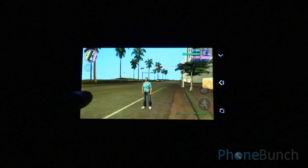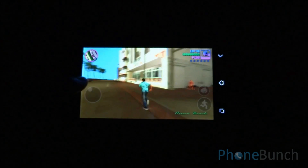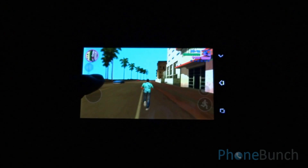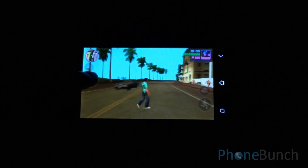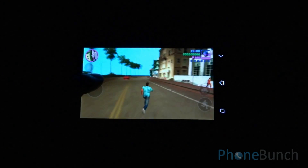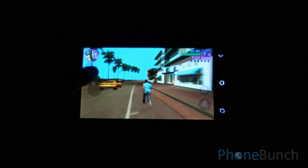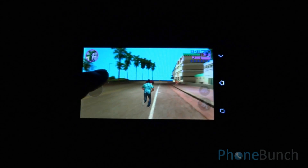Moving on, now we are going to play GTA Vice City. We are just going to do some free roaming and then hop on a car. You can see here that even while moving as well as panning across, there is no lag. You can see the environment here too — there are no issues with the reproduction of color as well as graphics.